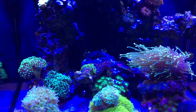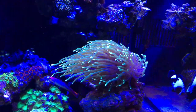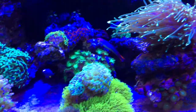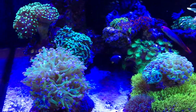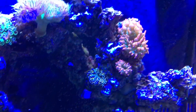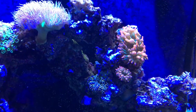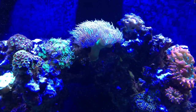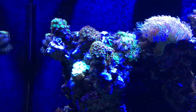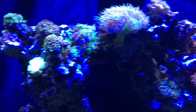As you can see, everything is pretty happy. We've got some clownfish, a torch coral, some hammer coral, frogspawn, mushrooms, and anemones. I have Duncan coral — I started off with three heads and now I've got like ten.